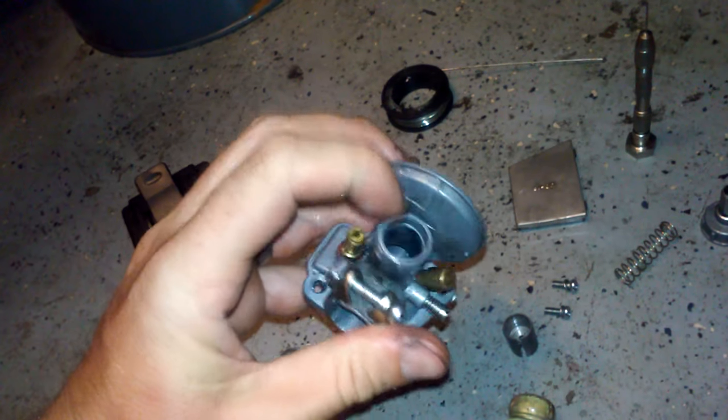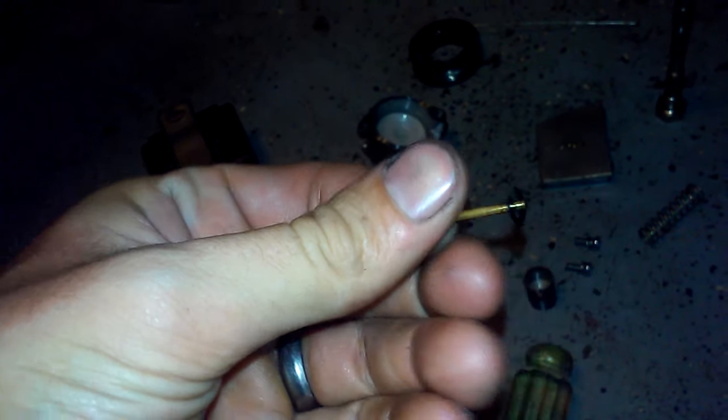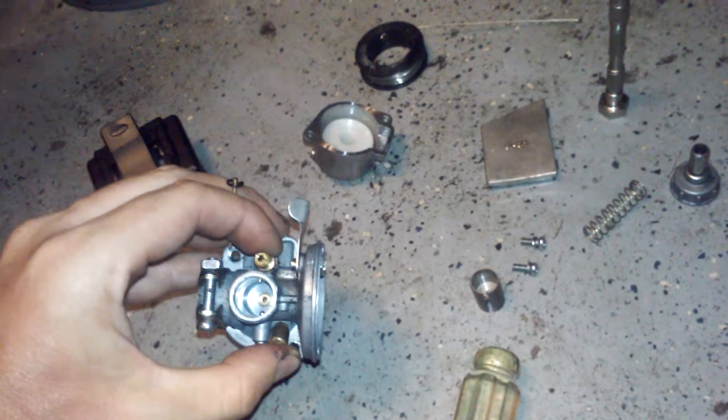The second way of tuning is by adjusting the needle length. I've already removed the slide. The needle has a couple of small slots on it, and most people find that the second notch — where the e-clip sits — is the best position. This tapered needle modifies the diameter inside the small brass tube it fits into. As you pull the slide out, the taper narrows and exposes more of the bore; as it goes in further to slow down, it covers more of the bore.